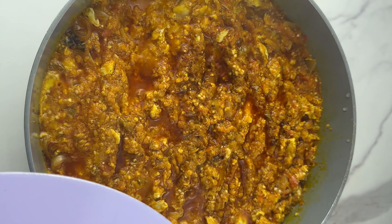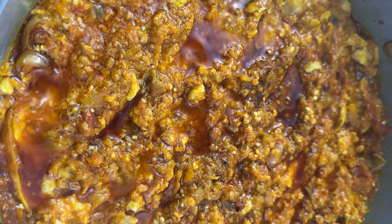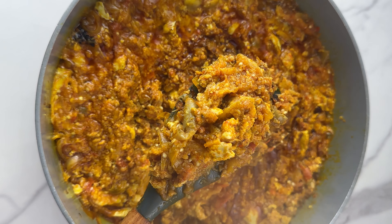Hi everyone! Today I'm making garden egg stew. I'm not a big fan of garden egg stew, but this is the way I prepare mine to be able to enjoy it. I think everyone needs to try this recipe — trust me, you'd really love it. Let's get started.